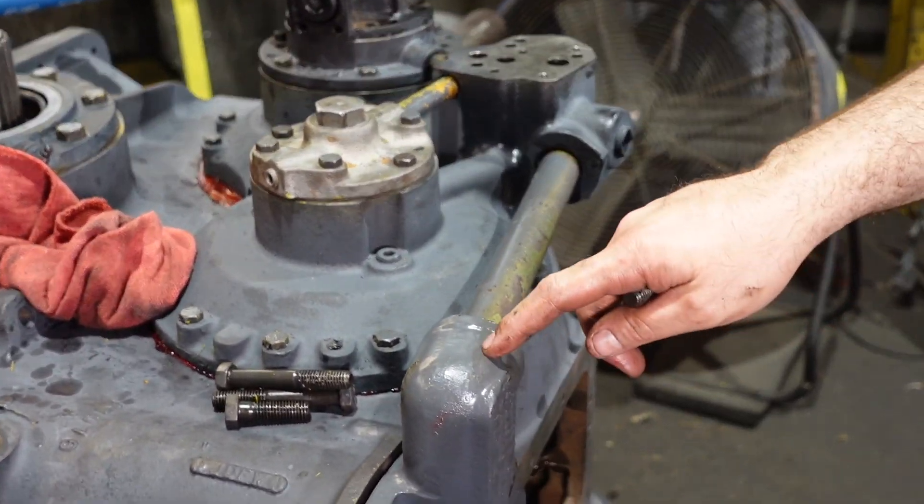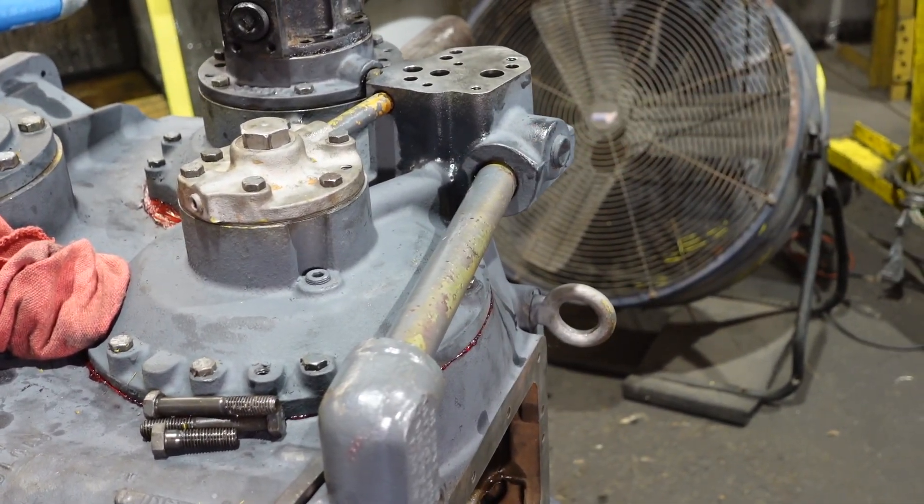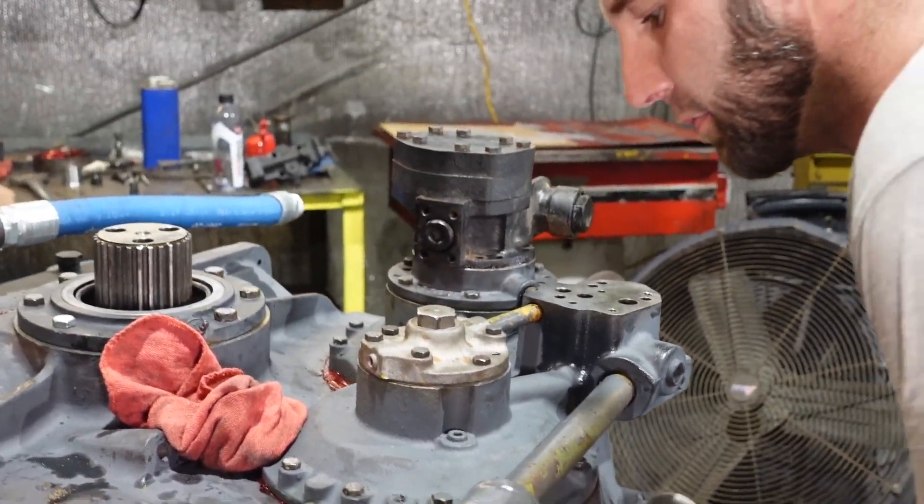They put it to a hard pipe going from the filter to the top of the manifold, and it cut down a lot of problems.